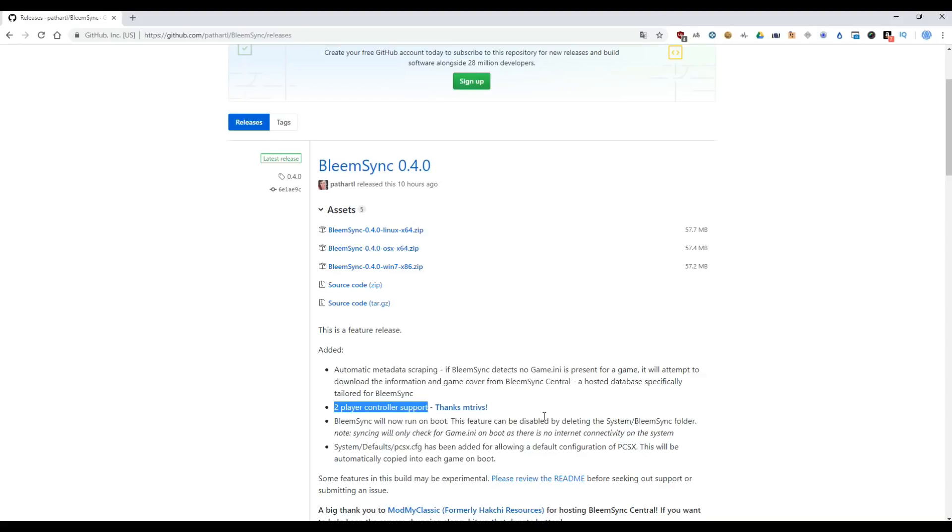So you don't need to modify manually. Another new feature is automatic metadata scraping, so you don't need to create a game.ini file. If you have the BIM and QE files, this application will create that file automatically. Another important feature is auto download the cover - you don't need to download the cover manually and resize.